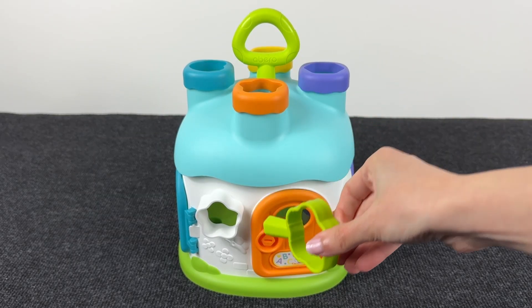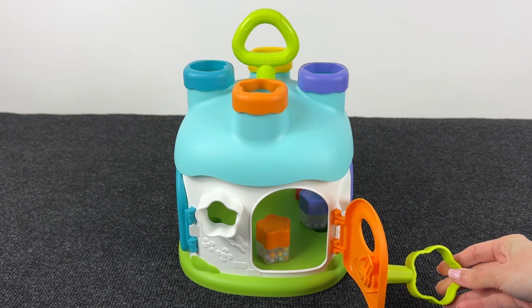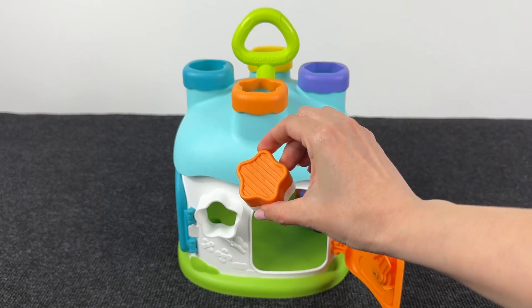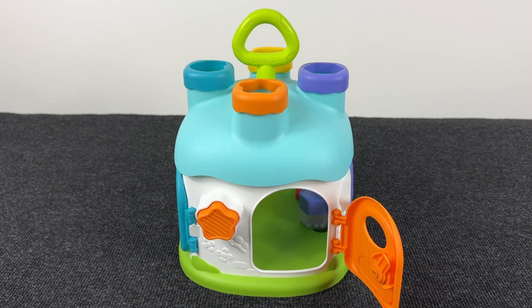Now let's open the door with this key and let's find the number! Hmm... I don't see any number but... What do we have here? It's a funny orange star! Where should we put this? Maybe here, in the window? Right!